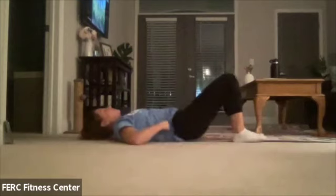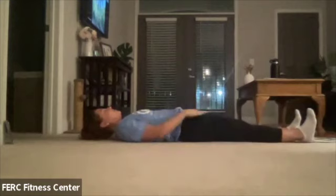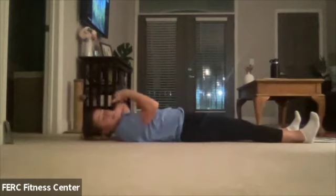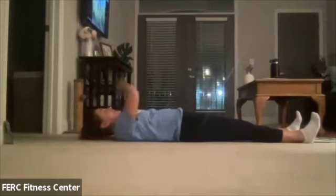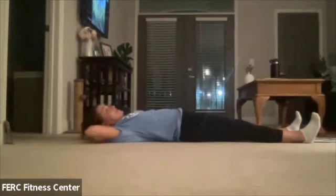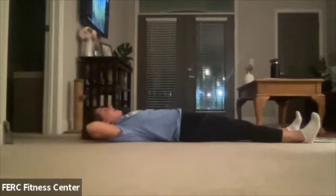Bring it all the way down. We're going to straighten out our legs completely so they're laying right in front of us. Feet are flexed — very important for this one. Hands will go back behind the head; make sure you can't see your elbows out of your peripheral vision. Find a spot up on the ceiling — mine is right where the smoke detector is — and we're just going to move our heads up and then back down.